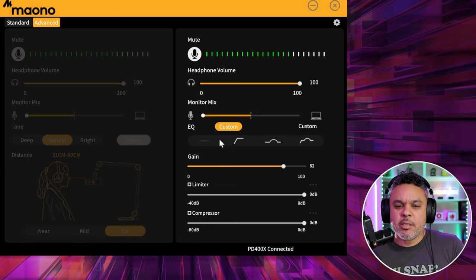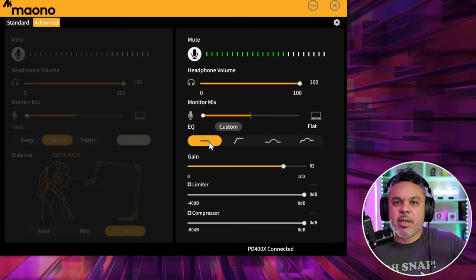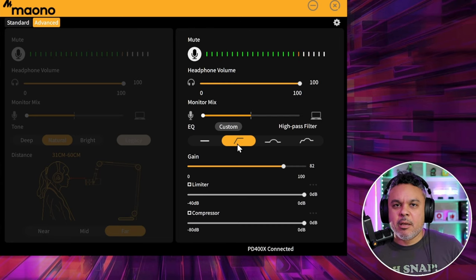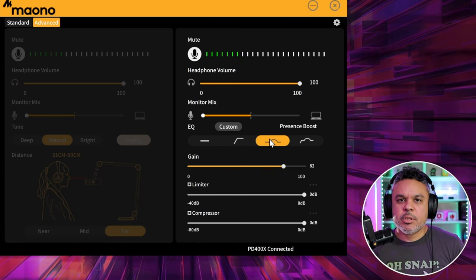Going over to the presets — first is flat, which is probably the out-of-box experience. Doesn't mean it sounds flat, just a description of the EQ going straight across. Then you have high-pass filter, where the low ends drop down and the highs and mids come up a little bit. Next is presence boost — this is going to boost that vocal audio.